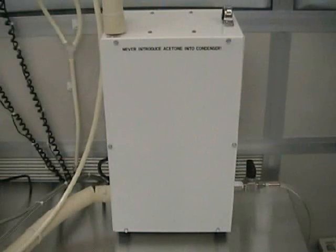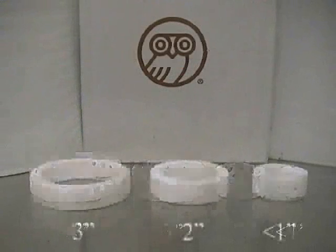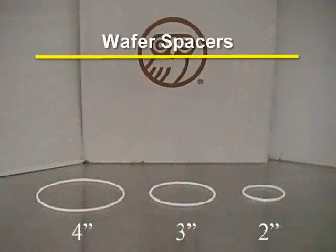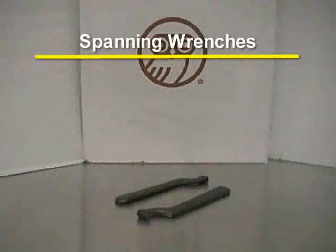The unit also comes with several different sizes of wafer holders, chamber inserts, and wafer spacers. The supercritical dryer can process wafers ranging in size from less than an inch up to 4 inches in diameter. You should also find spanning wrenches located by the unit, which are used for tightening the chamber lid.